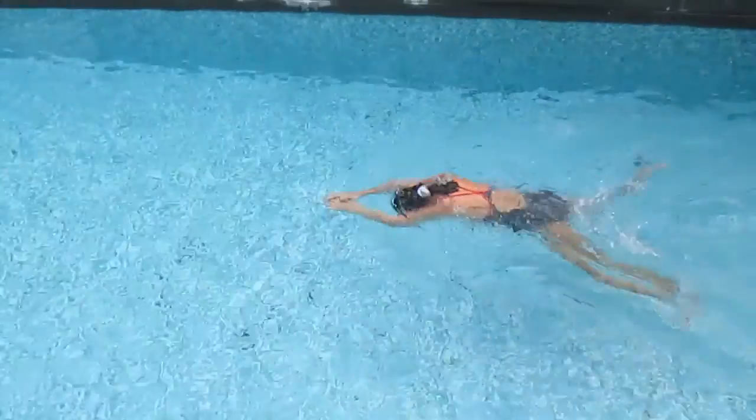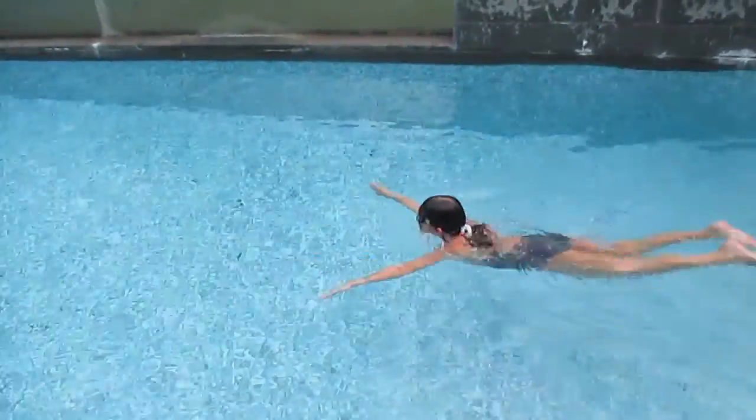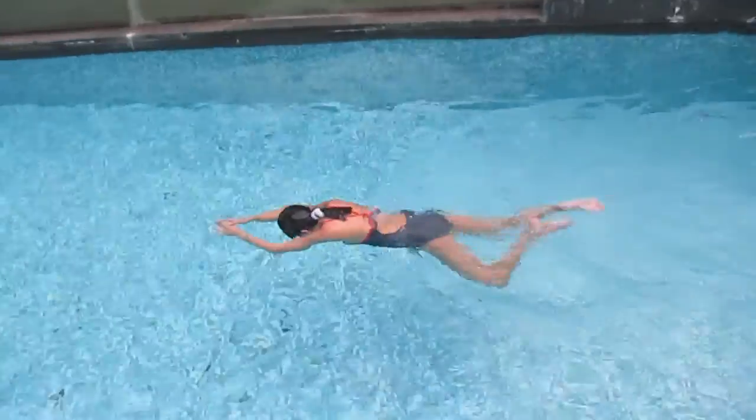So kick, kick, and kick and breathe. Again kick, kick.